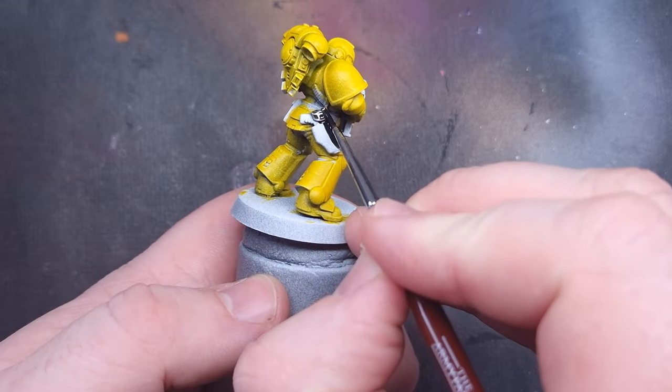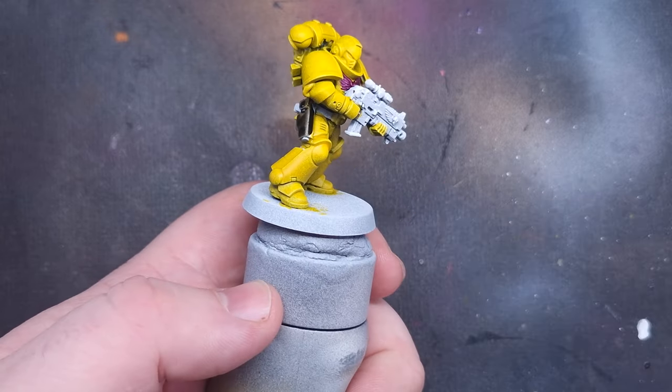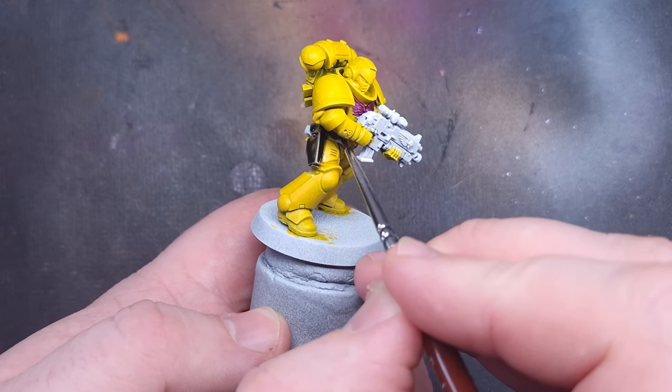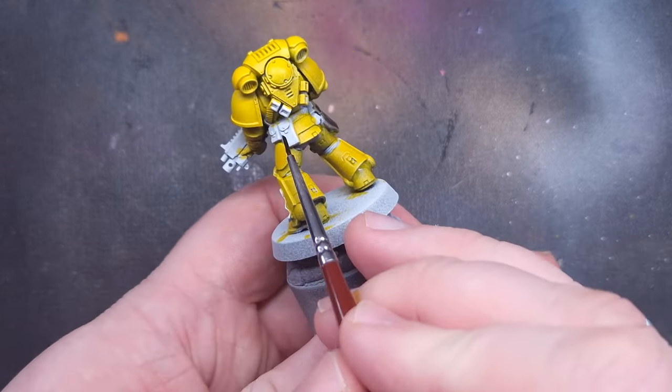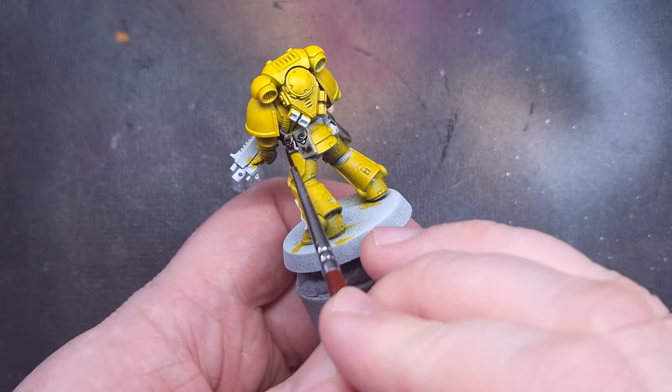Following the Sigvald Burgundy, I'll do all of the leather using Noble Skin from the Army Painter Speed Paint range. It's a really nice dark brown color that's great for leather and dark flesh as well. Again, be very careful around the yellow armor.